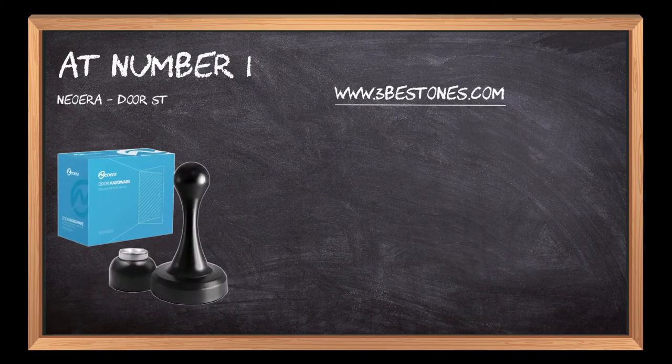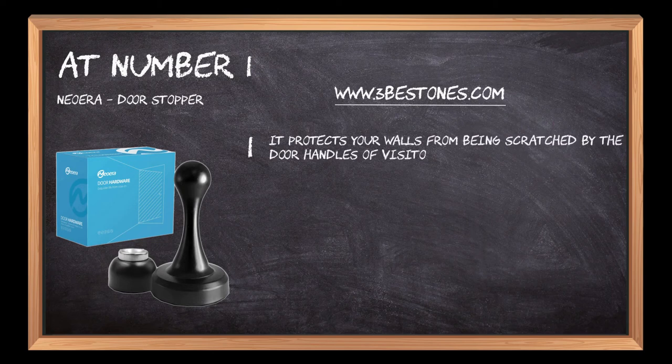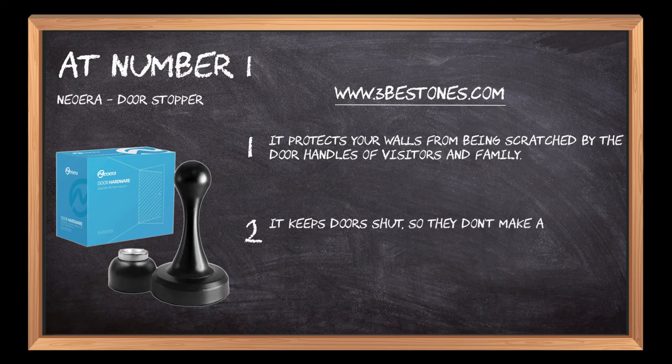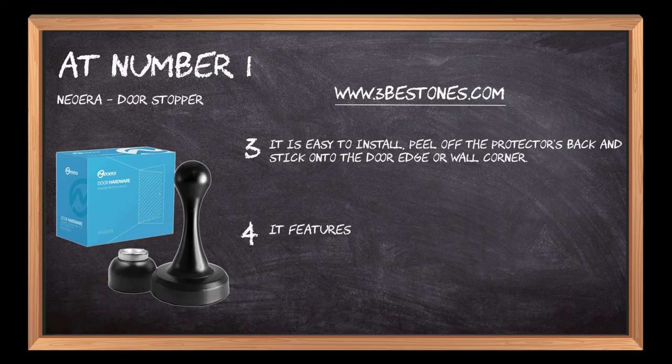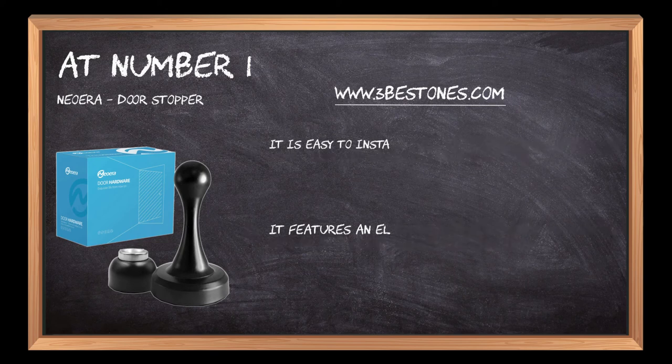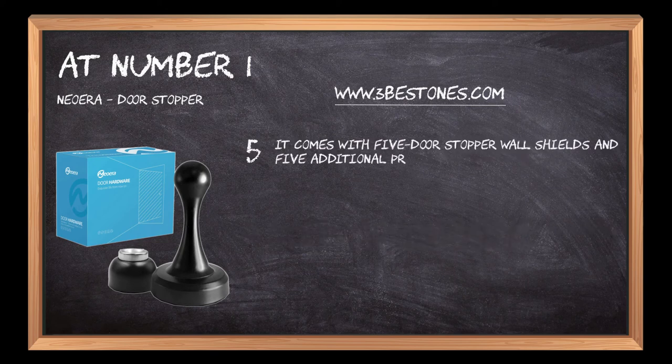At number one: the Neo Era Door Stopper. It protects your walls from being scratched by the door handles of visitors and family. It keeps doors shut so they don't make a noise when opening or closing. It is easy to install — peel off the protector's back and stick onto the door edge or wall corner. It features an elegant gray color that is suitable for all backgrounds and decor styles. It comes with five door stopper wall shields and five additional premium adhesives as spare parts.